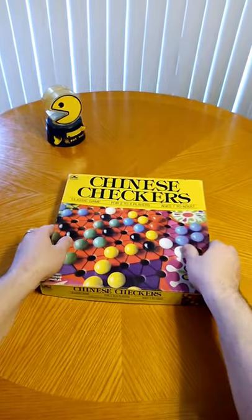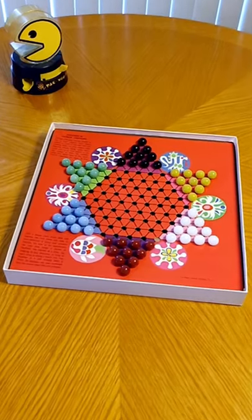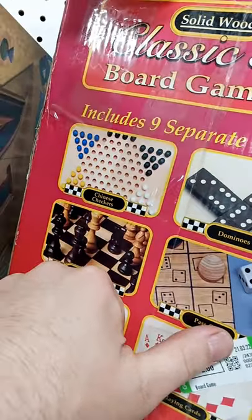A Chinese checker set includes 60 marbles, 10 each in 6 colors. You may need two sets to fill a machine completely, but these can be found secondhand really easily and cheaply.